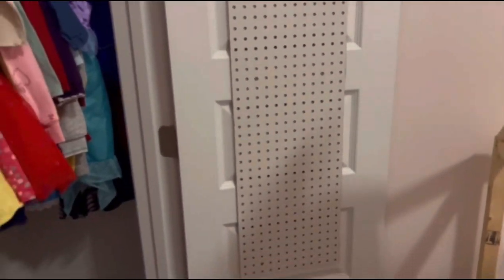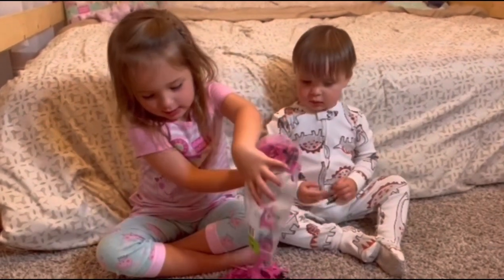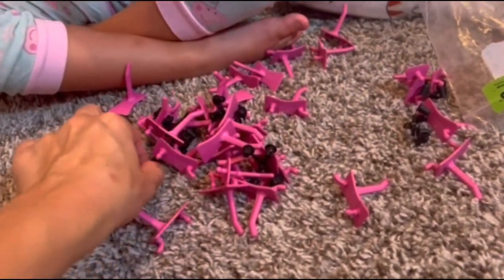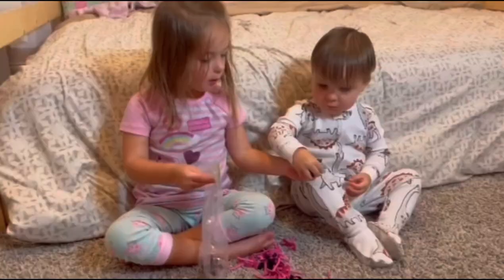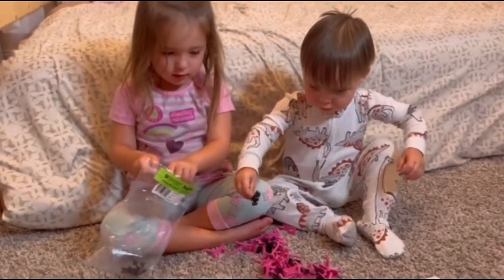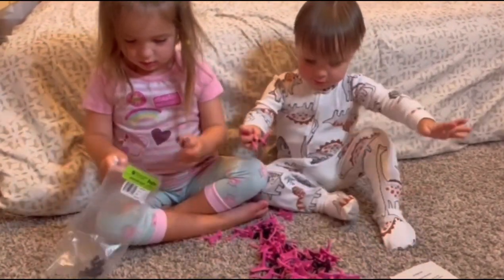I loved how they turned out. They're very secure and they were super easy to install. I loved the minimal look for her and something that was just really easily accessible. So now we got started with dumping all of our pegs out. It did come with these black safety backs that you can pop on the back of them once you secure them into the pegboard. I decided that we did not need that just because they were very secure up against the wood door, and it also ended up being a fun little sorting game for my little ones.